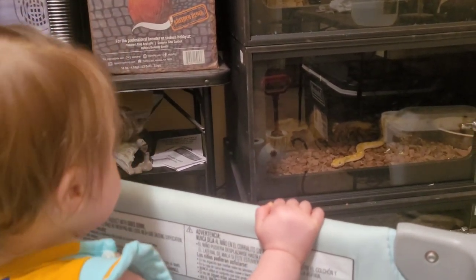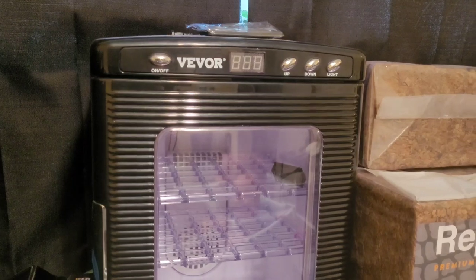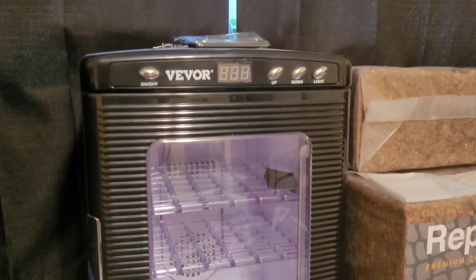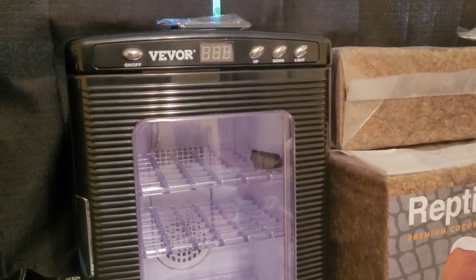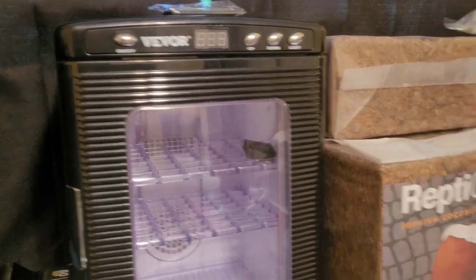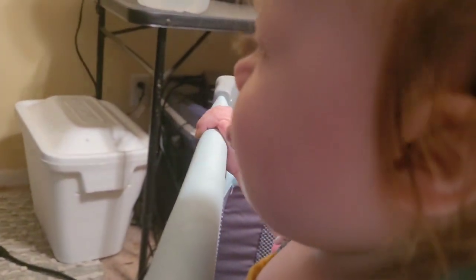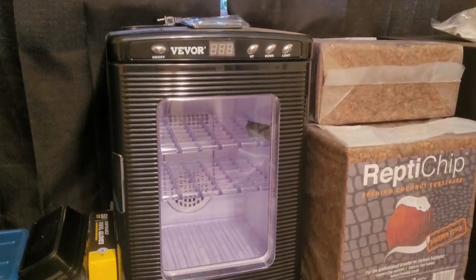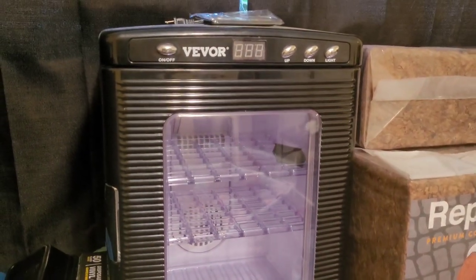So this is one — you remember that incubator I told you guys about that died not long after the eggs from our first clutch started pipping? This is another one like it, it's newer, but we don't use this anymore for ball python eggs because of what happened. We still have it and we might use it in the future for corn snakes or hognose snakes — anything else we breed that might need a different temperature — but we will not be using these for ball python eggs.